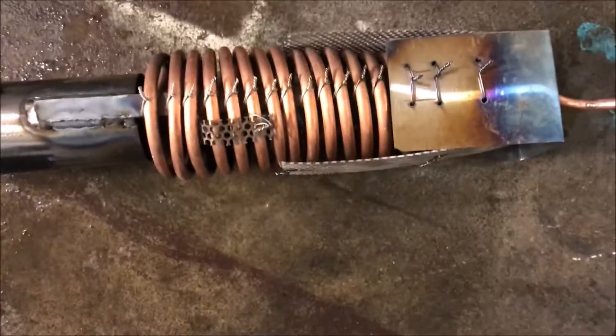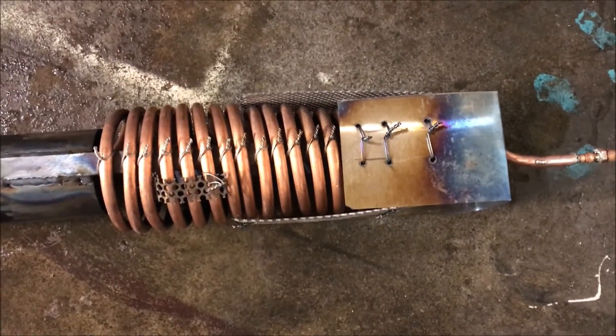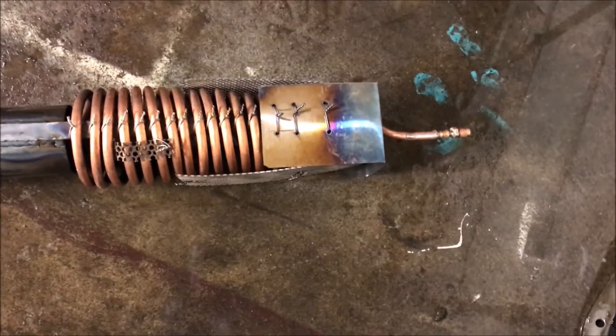Can't remember what it looked like before, but we couldn't do better. This is the first coil, and usually what I do is build a coil, see how it performs, and the information I get from that will let me know how elaborate it has to get. This performs somewhat okay for a propane burner.